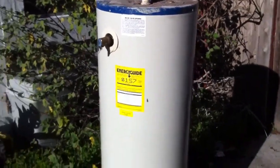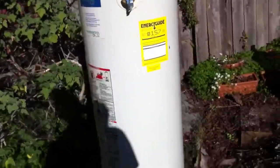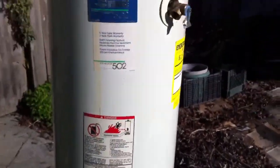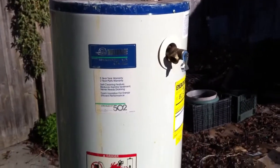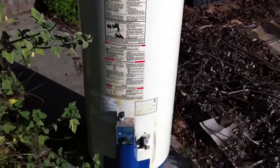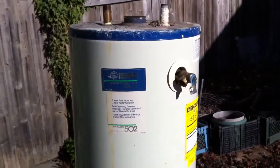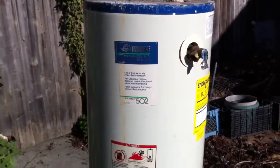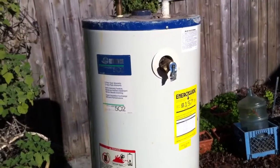Hey YouTube, Safety here. So I just got this used water heater. The pilot light went out and I couldn't get it restarted, but the tank inside should still be in pretty good shape. My goal is to strip it down and utilize the tank inside to build a solar hot water heater for supplemental hot water from the Sun. Saves on my PG&E bill, my gas bill.